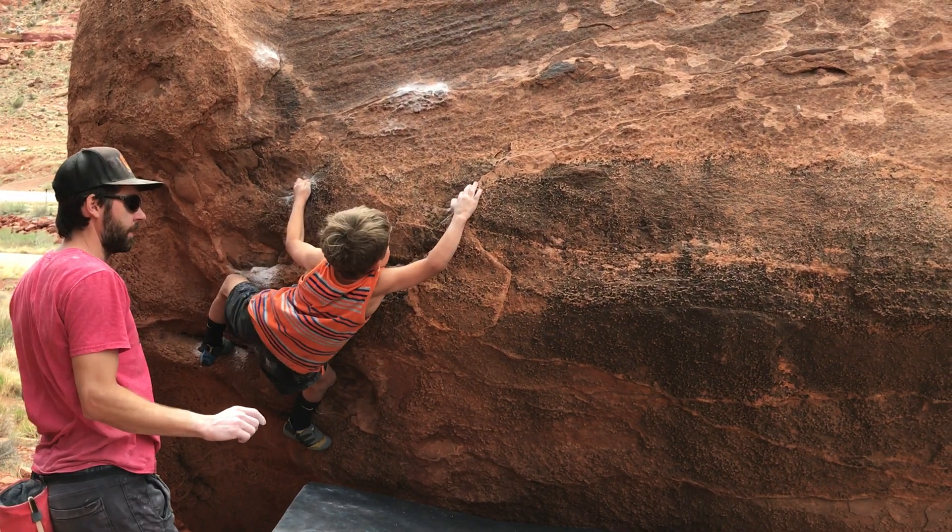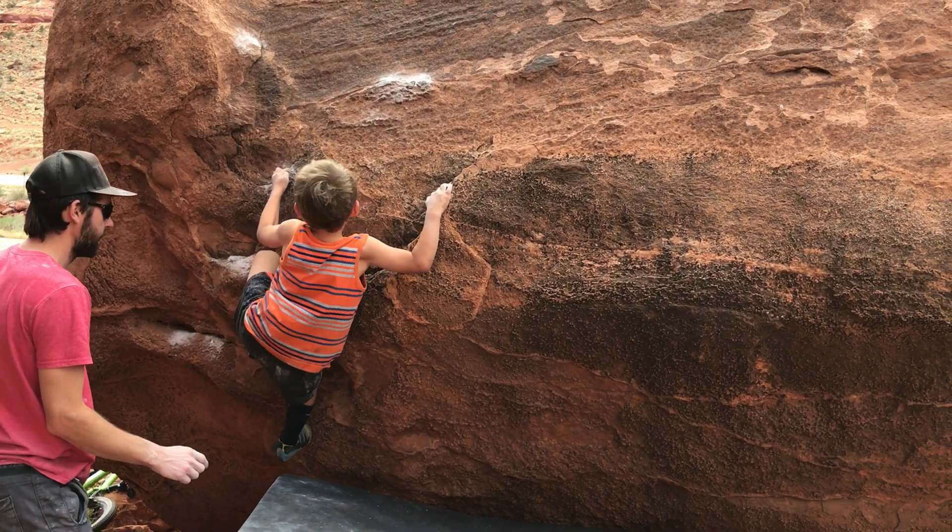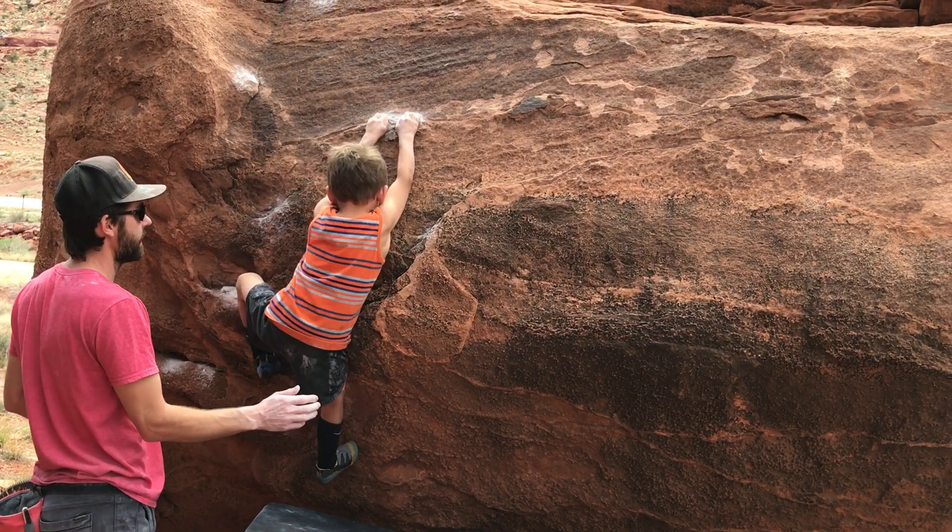And then go up to the other one. Toe in here. You got it. Push. Good. Match that.